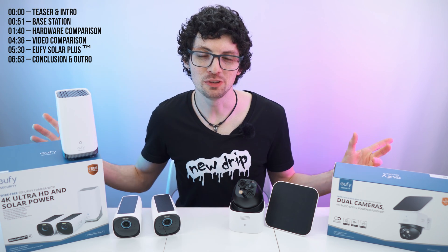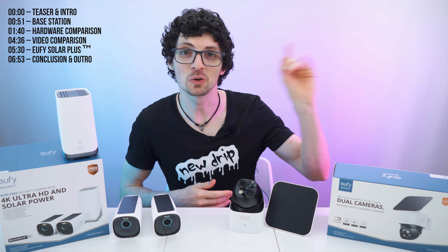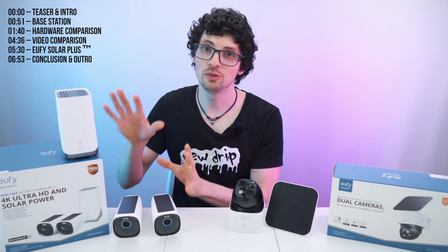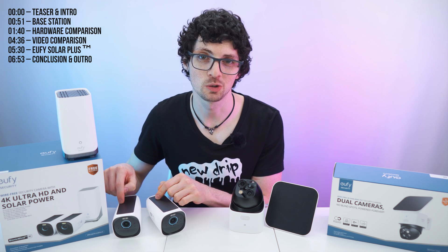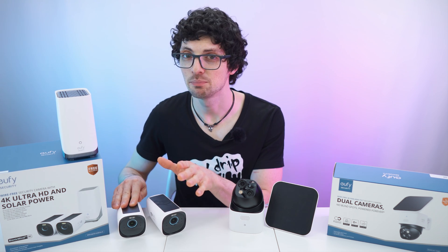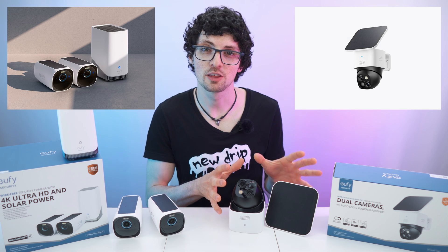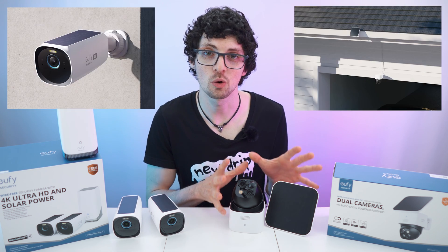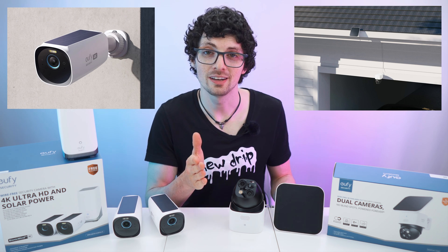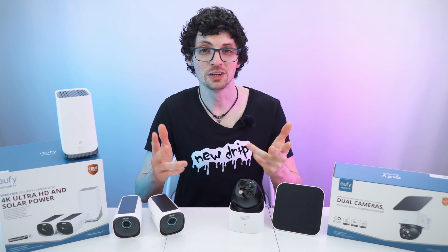We are back with the Eufy Security special spring sale. In the first video, which you can check out right here, we took a look at the Eufy Cam 3 system and talked about the amazing Solar Plus technology — how it is super environmentally friendly and perfect if you want to go green. Now let's compare it to the Eufy Solo Cam S340 and find out which is best for you.